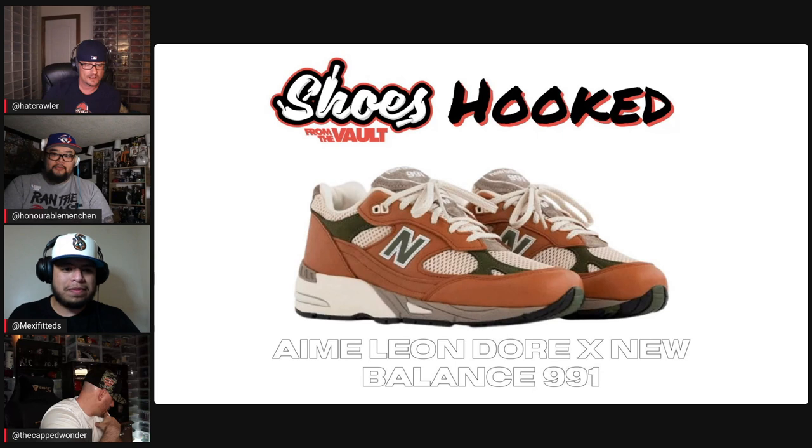This one was probably the easiest one for me. Since I started last round, I'll start this one. I went a little different — I didn't go quite beef and broccoli, I went tan and green. This one comes to us from Toppers — a little stomper action. I thought it pulled in the two colors of the shoe very nicely, and it's got a lot of white in there to match the sole and the netting. That's my choice for the Aime Leon Dore New Balance 991.